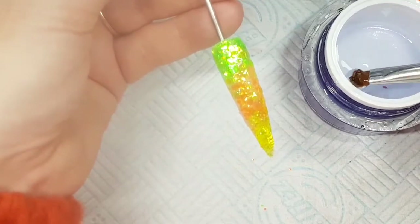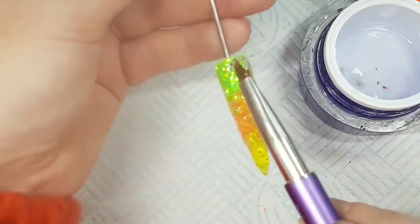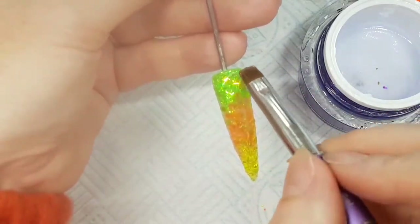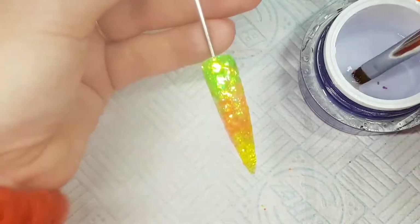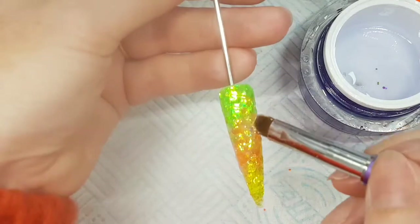Leave this wet, then take a good-sized bead of clear gel, place it into position, and with little circular motions work it around, making sure all of the glitter is covered. Add more as you need to — this is my next section.